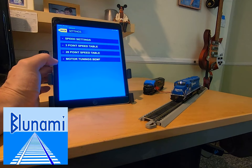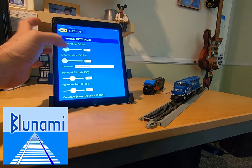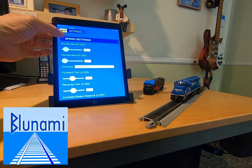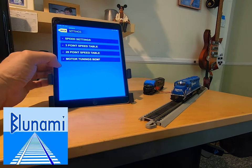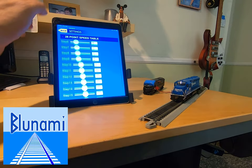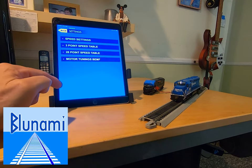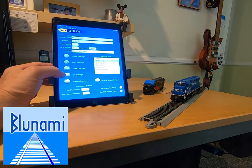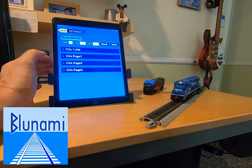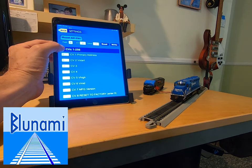You've also got control of your speed settings. These allow you to set your acceleration and deceleration rate. You've got a three-point speed table and a 28-point speed table, and a section for your back EMF tunings.